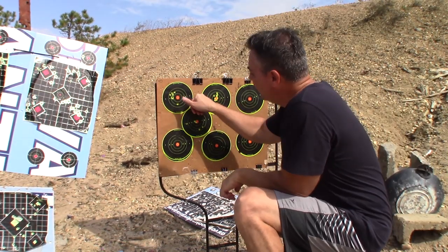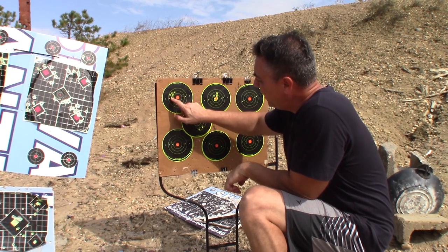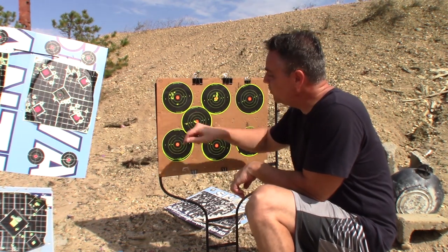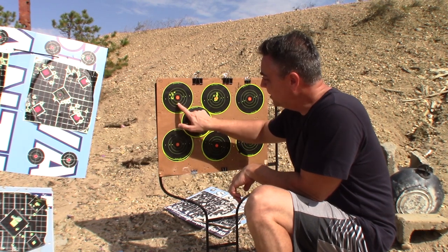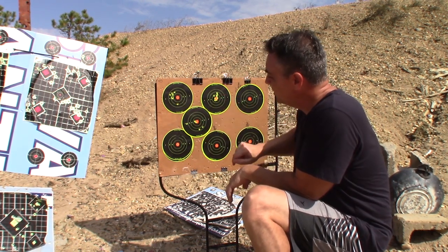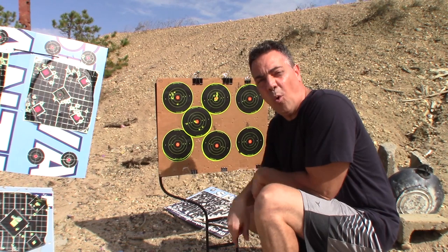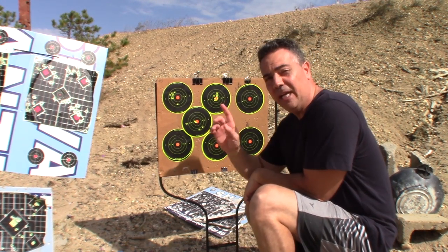Holy crap — I thought this was a bad group except for this one here. I think four or five went in here: one, two, three, four, five. Five went in. I thought this was bad — take away this one, I don't know what I did. So with the 36 grain, take this one outlier away — that's one and a quarter inch. I'll verify that at home. Here's my test target and I'm going to continue on with the remaining weight classes.